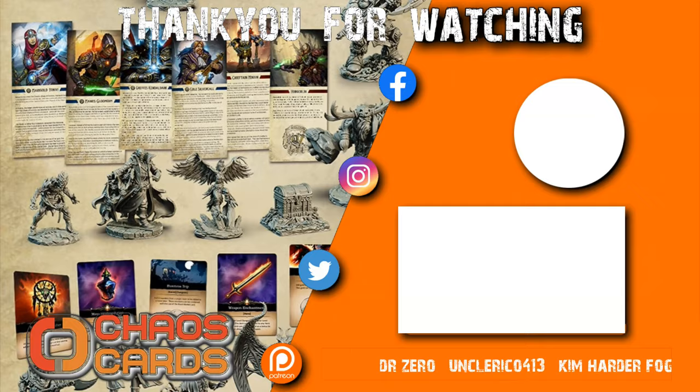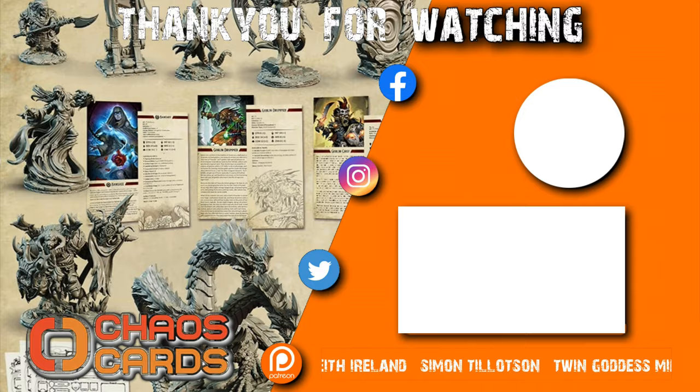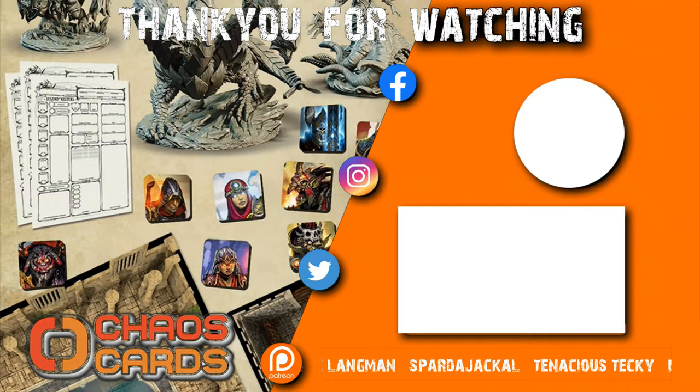I hope you enjoyed the video — don't forget to leave comments down below, especially if you do join this Kickstarter. They have actually made me a specialized hobbyist miniature which I believe will be revealed at some stage throughout the Kickstarter, and I certainly can't wait to get my hands on it and paint it and show you guys. Like, share, subscribe — all that fun stuff. I'll see you in the next one, take care, bye for now.